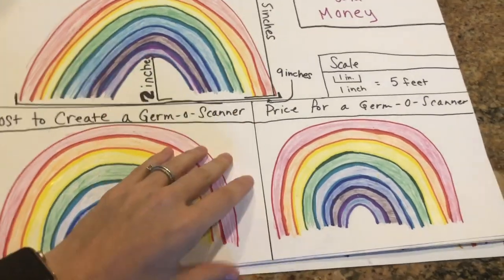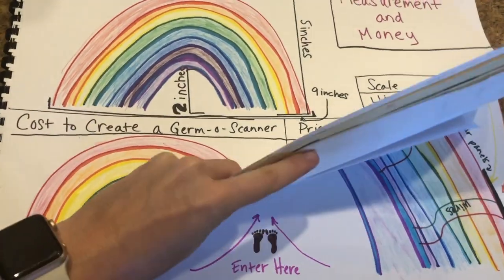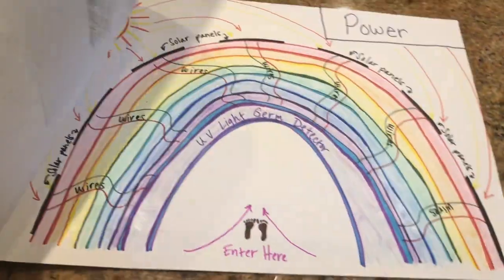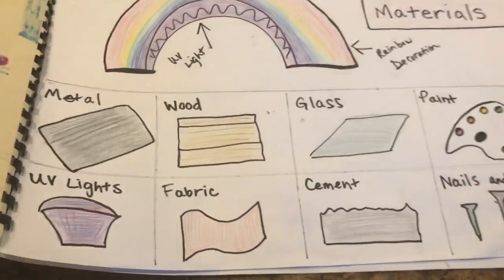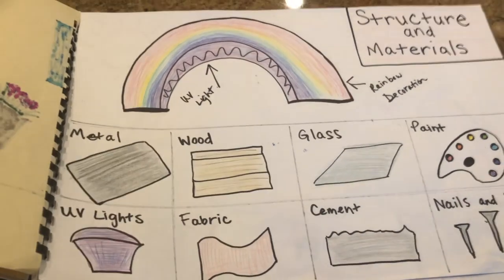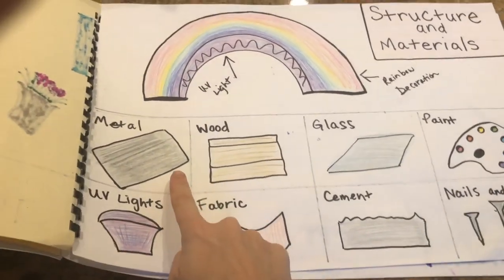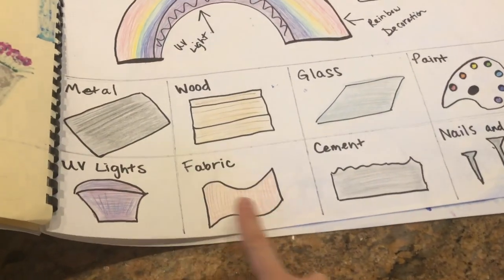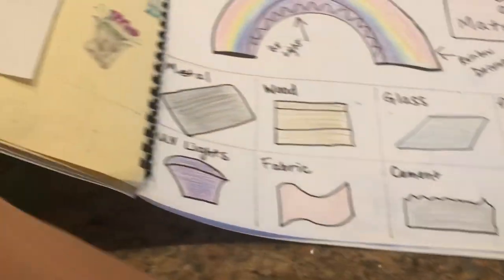Now we're gonna look back at our structure and materials page. To get a good idea of what it's gonna cost, we're gonna look at the materials we use like metal, wood, glass, paint, UV lights, fabric, cement, and nails and screws.